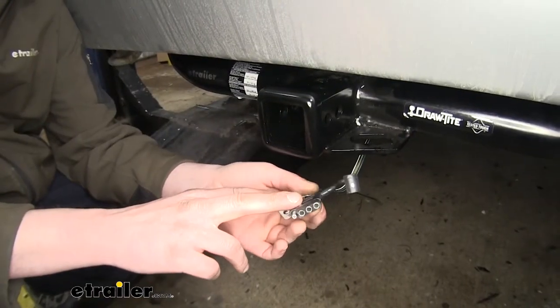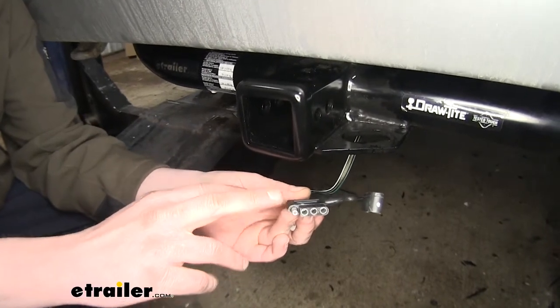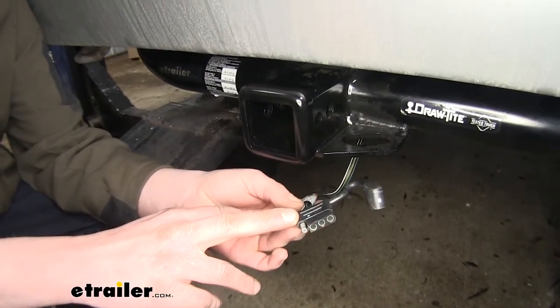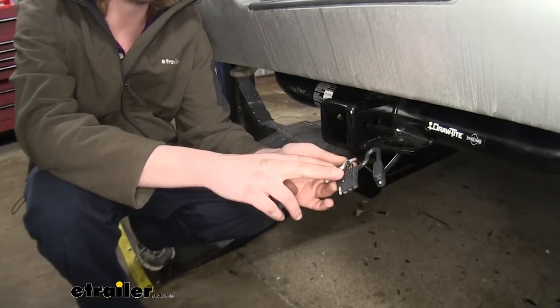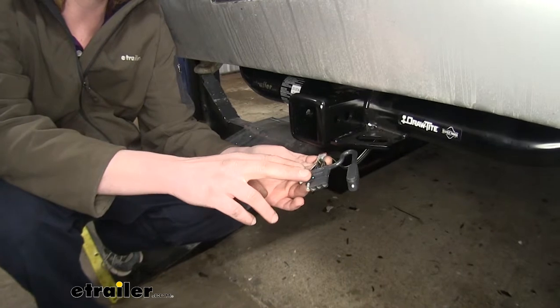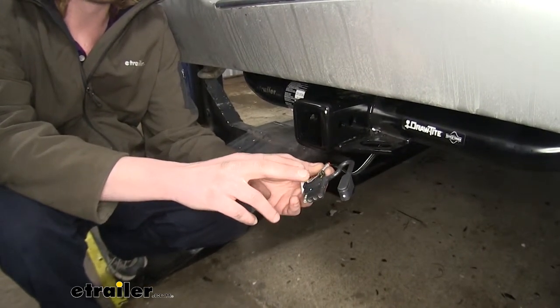It's an easy installation. It simply plugs directly into your factory connectors between both your passenger and driver side taillights, so there's no cutting or splicing involved. What's nice about this harness is the control module that's included with it, so if you have a fault on your trailer, it won't affect the lighting on your vehicle. The module acts as a buffer in between the two.